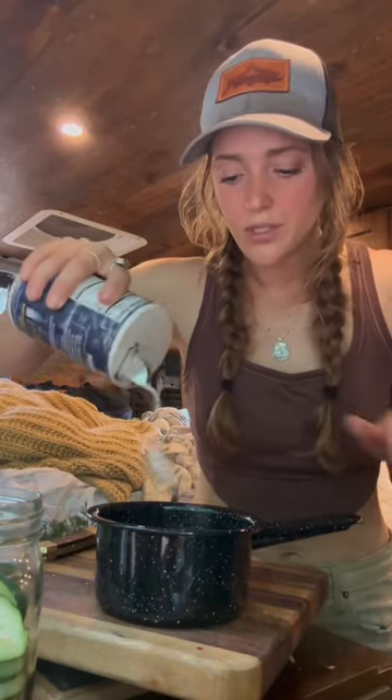I have some water in here and you want it to be about equal parts water to vinegar. I like apple cider vinegar but you can use white. Then add one to two teaspoons of salt. This is how I measure. Heat this up until the salt is dissolved.